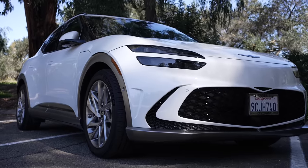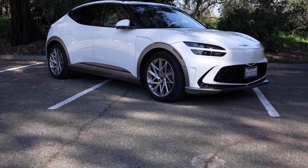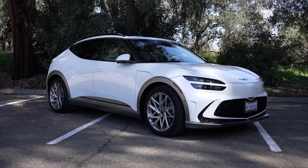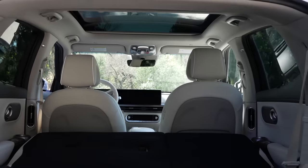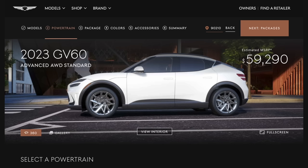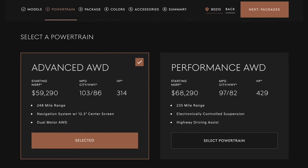The Genesis GV60 is a compact crossover SUV seating 5 comfortably, coming in right about 178 inches long — about 9 inches shorter than a Tesla Model Y. Since it's all-electric, it packs a lot of comfort and space inside such a small package. It starts at $59,290 and packs a lot of premium features and design, which can make it stand out from other options on the market.